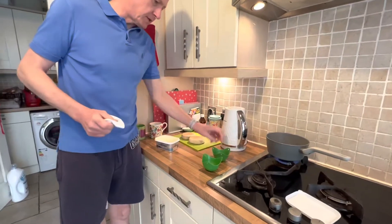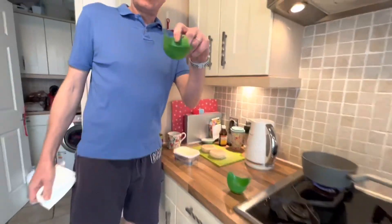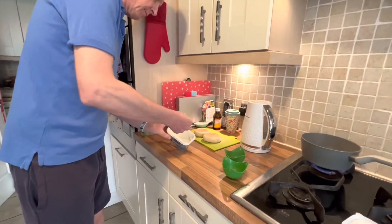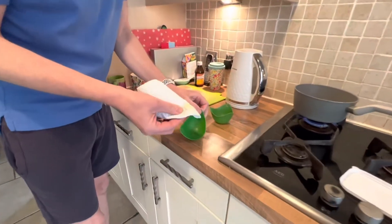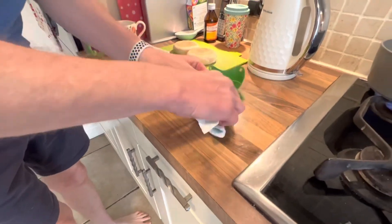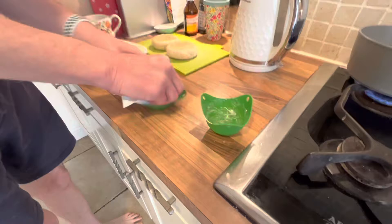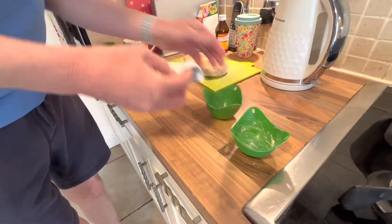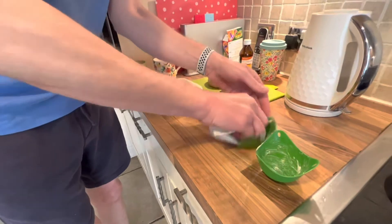Today we're going to be making poached eggs using the silicone molds. The way I do it is quite easy — get some butter and you literally put it on a piece of kitchen towel, roll it around in there like that, doing both. My film today is Daniel, my eldest son.